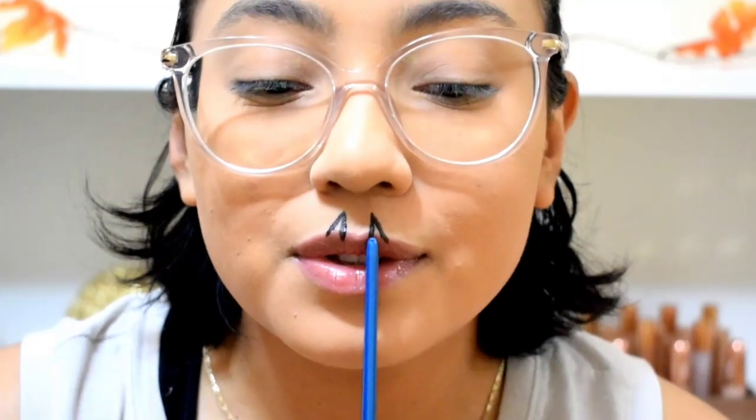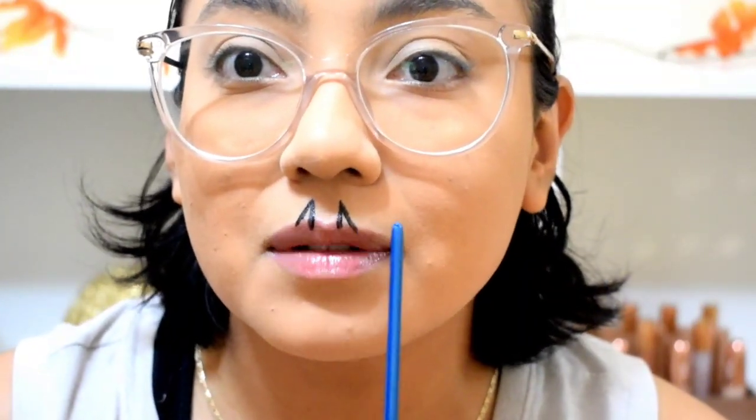I just drew these two lines to get kind of a center line, and then I'm going to base the triangles off of those.